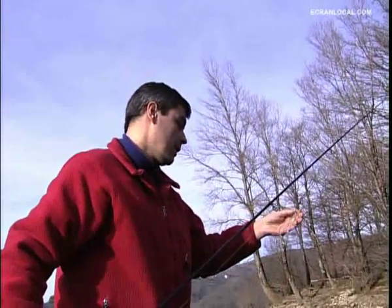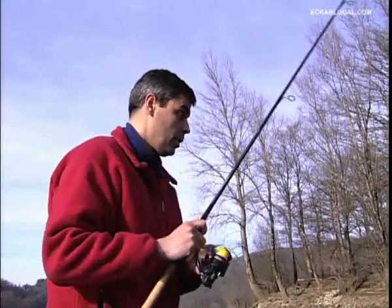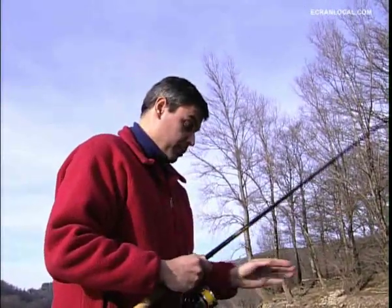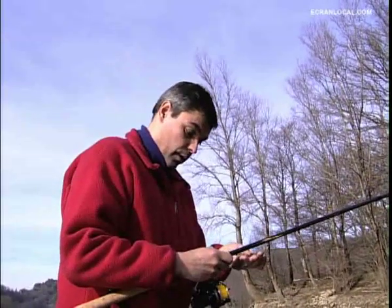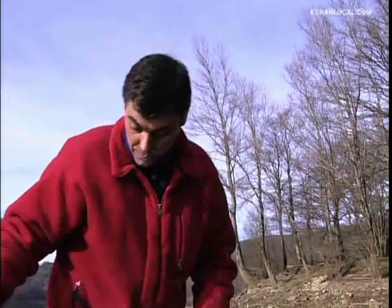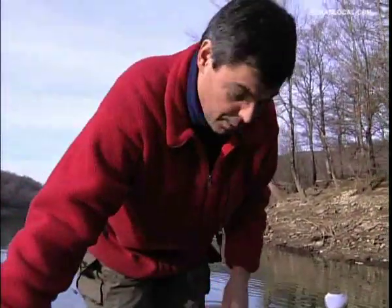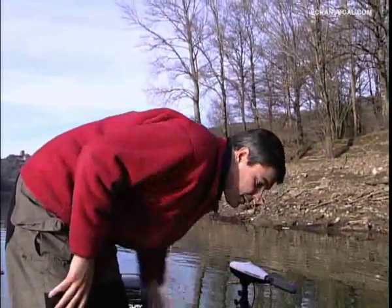Knowledge of the lake is something primordial. If you don't know it, it's better to use a sonar or echo-sounder to discover little by little the failles and the spots, because we learn roughly where the fish hold in the terrain. Here I know the lake well, so I don't need that — I've worked on it all season and know the evolution and displacement of the fish according to the season.